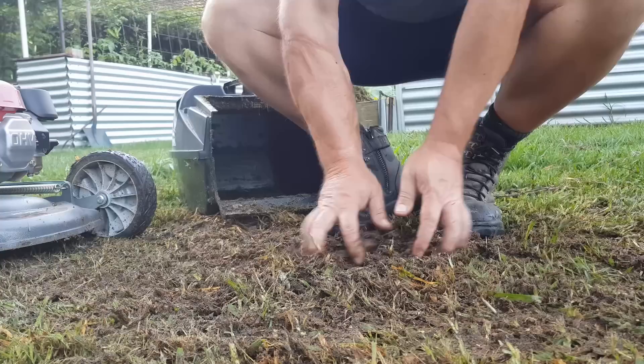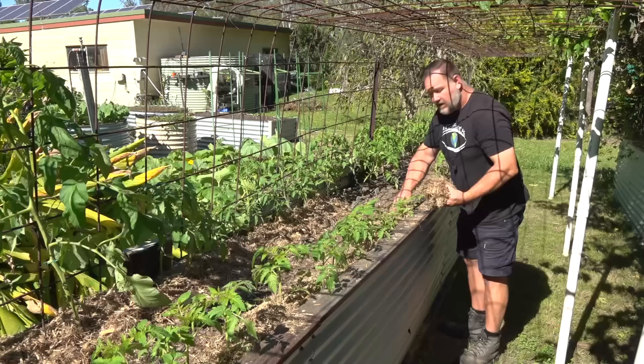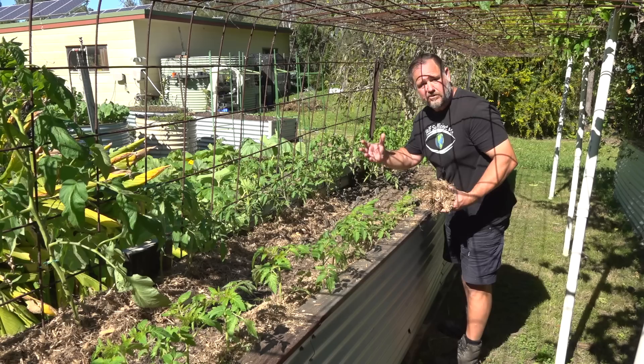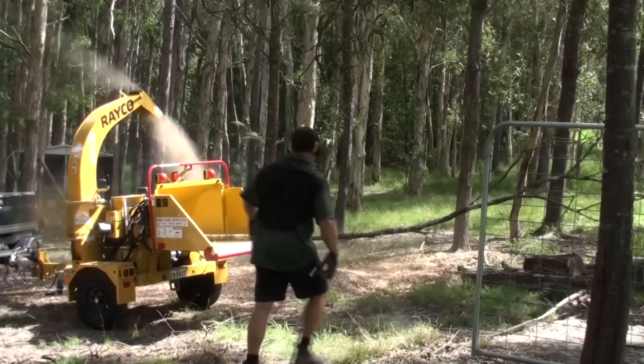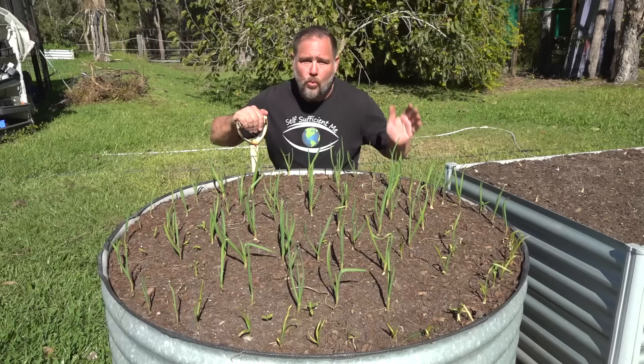By mowing over some of this garden waste and catching it, you'll be surprised at how much wonderful rich fertile mulch you can make and then place into your garden, adding heaps of value to the growth of future crops. I don't own a large mulcher, but for any of the bigger stuff we save it up and then I hire a machine for the day — and that's probably cheaper in the long run.